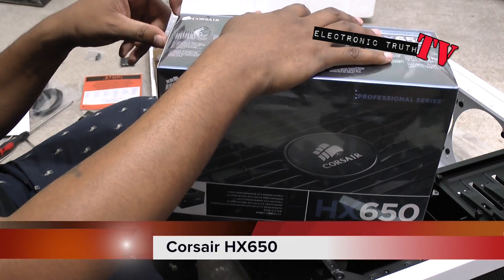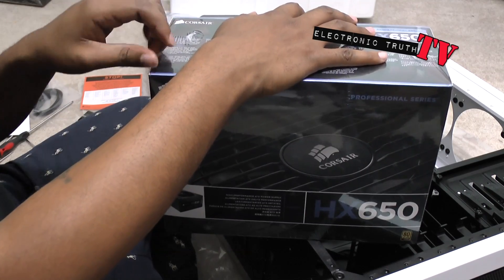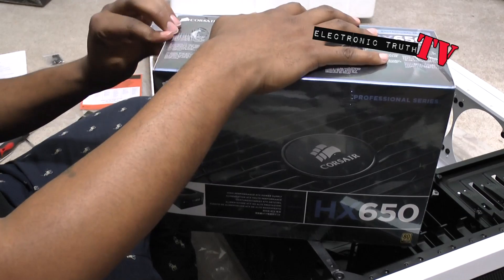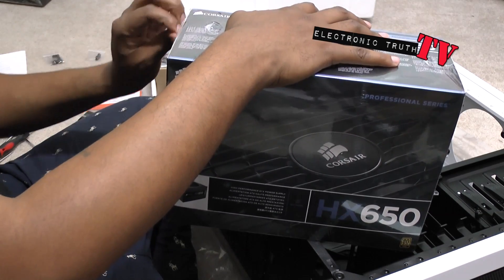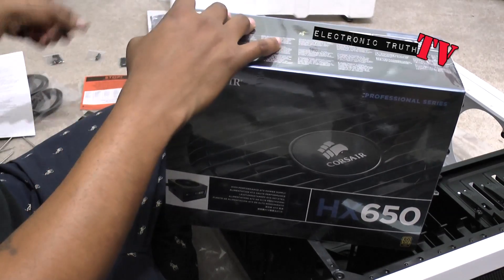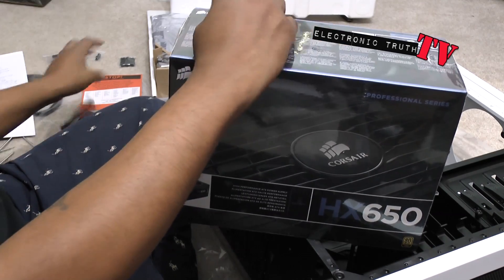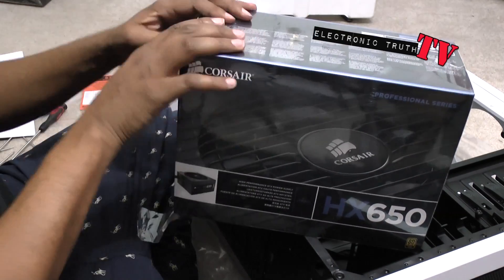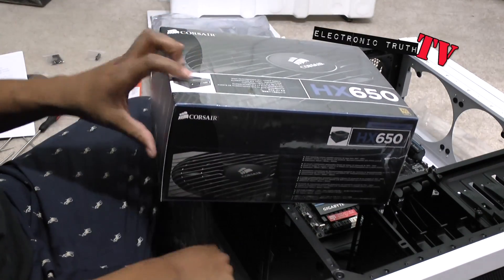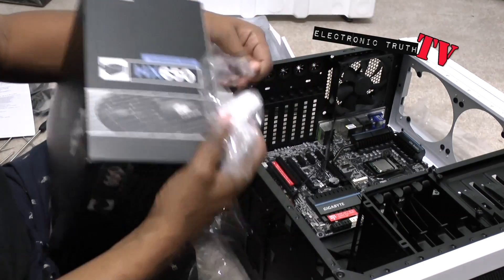Alright guys, the next part in our build is the power supply. Next thing I'm going to do is install this power supply. My knife is somewhere in this pile of rubble so I'm not going to use it. Let's unbox it like we're going to do everything and see what we got here before we start thinking about installing it.